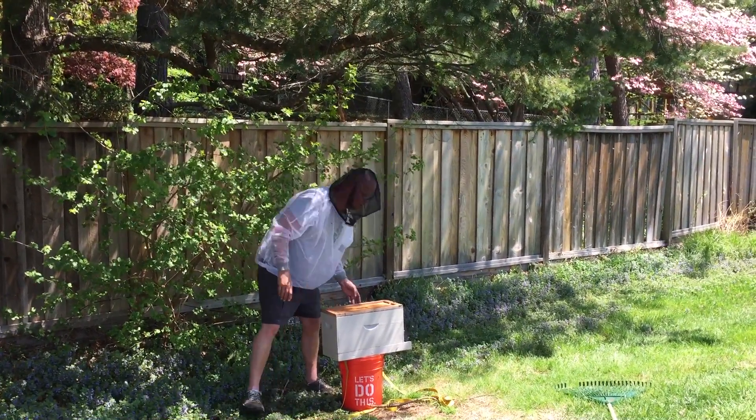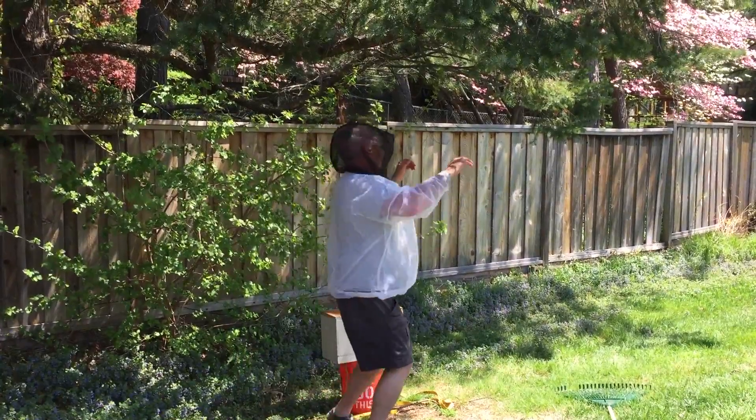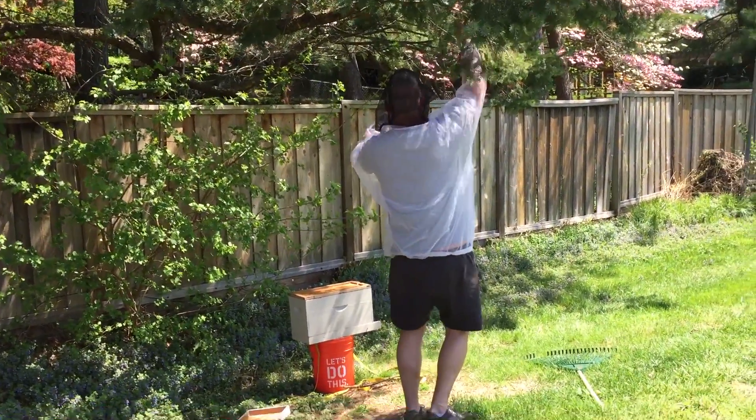I'll put the lid on to try to make it dark. What do you like to see in the dark spot?